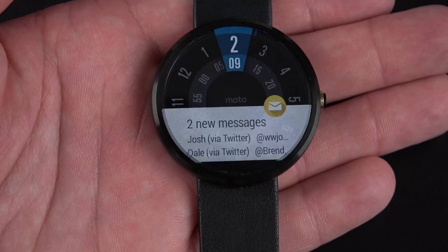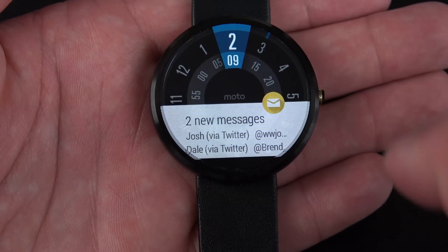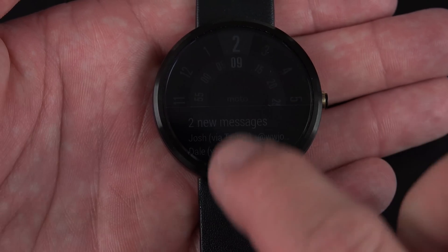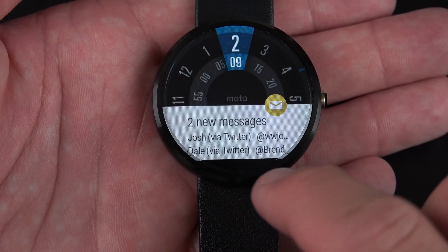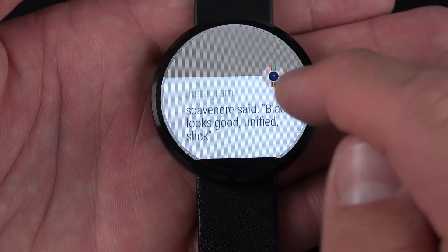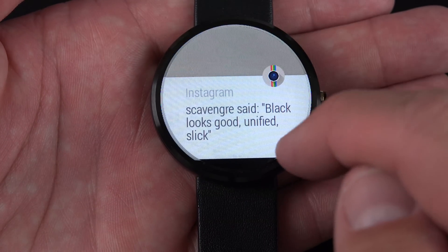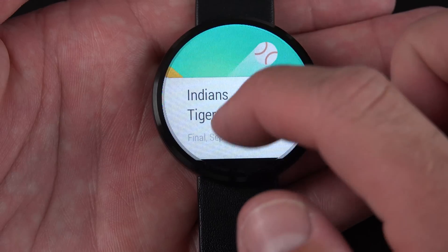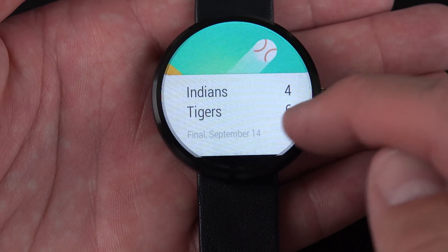Now let's take a look at the user interface. I can tap the display to wake it up. Basically, the home screen of an Android Wear watch is the time or watch face you've chosen and your most recent notification. I can swipe up to see all my notifications.